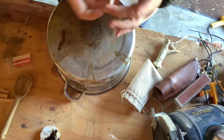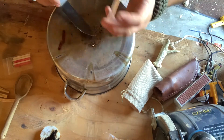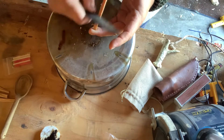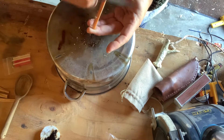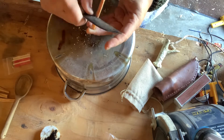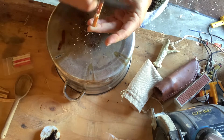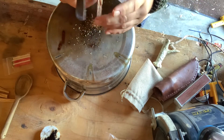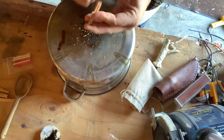Now we're going to look at the Fatwood sticks. In order to get shavings like the ones I was doing earlier, take the back of your knife — it should be at a 90-degree spine — and just shave them off. This is the easiest way I've found to do it. And you keep on doing that and you're going to accumulate some good shavings.